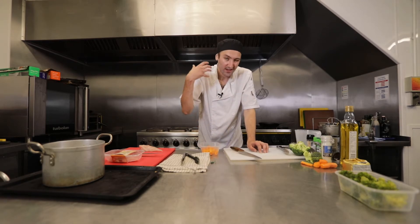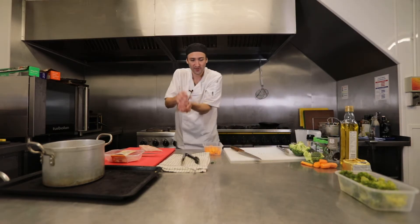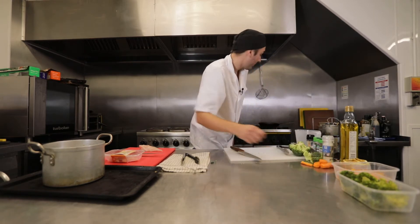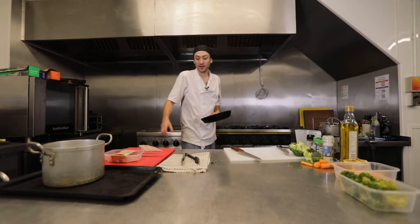If you want your water to heat up quicker and your vegetables to cook quicker, add a little bit of salt — two pinches of salt into the water. Let that go for 10 minutes.